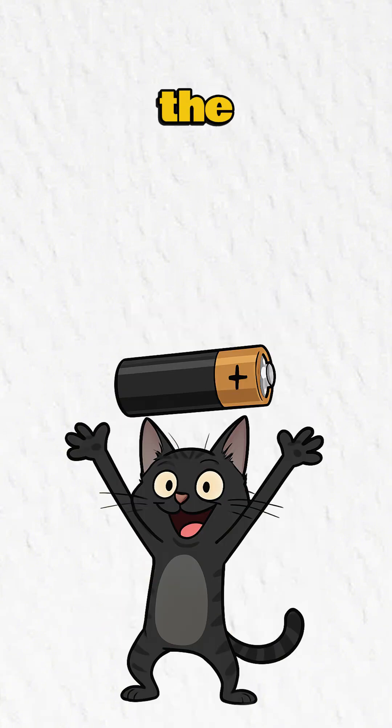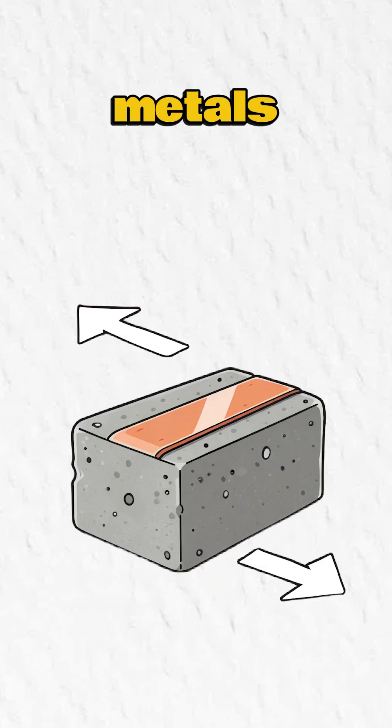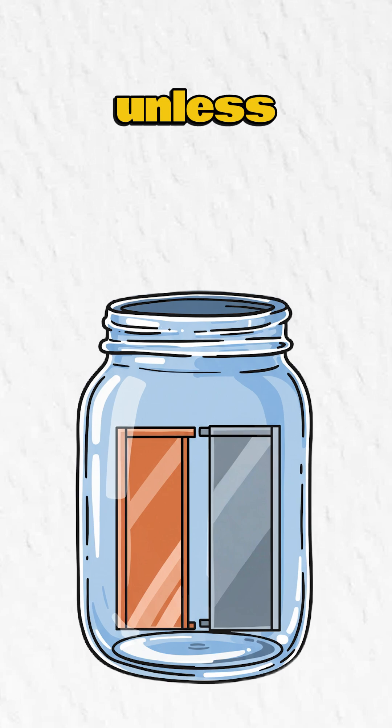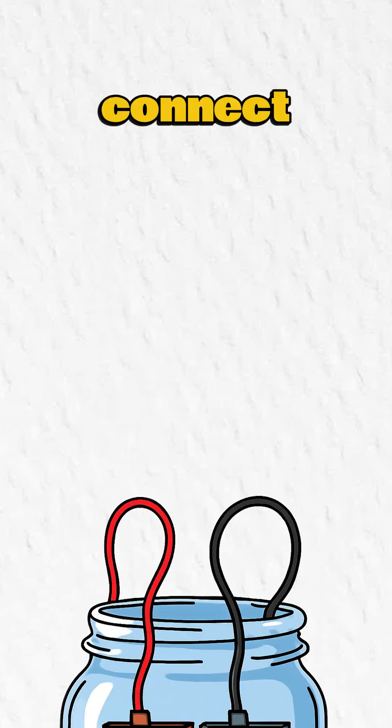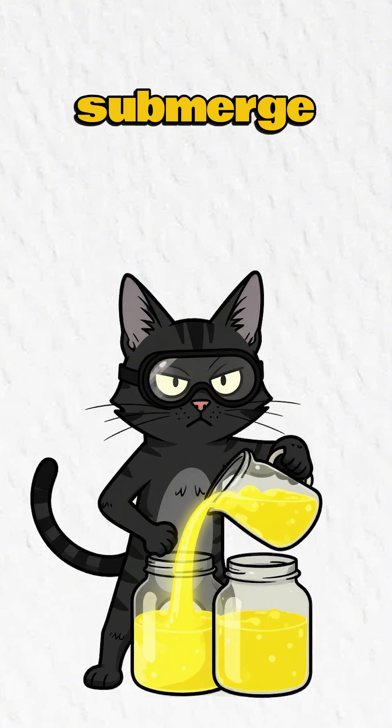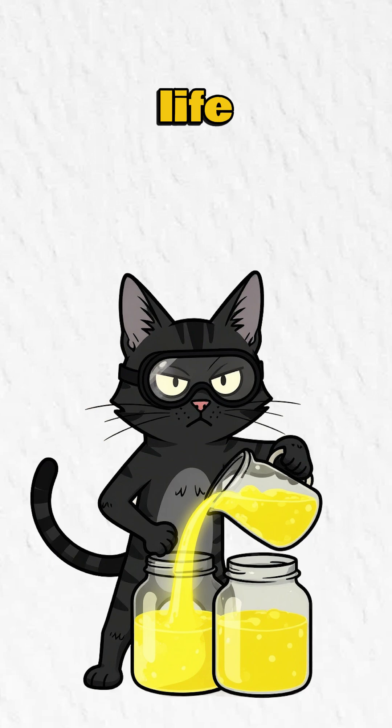Step 2: Build the battery. Sand the metals — use concrete, a rock, or your last shred of patience. Copper on one side, zinc on the other. Don't let them touch, unless you want a weak battery. Connect wires to each metal. Wrap them tight, or chew the ends for better contact. Submerge in acid — the liquid, not your life choices.